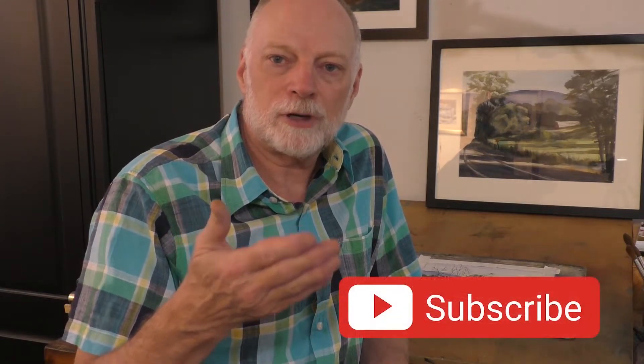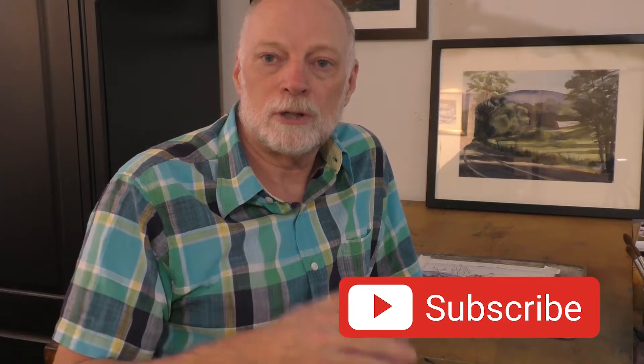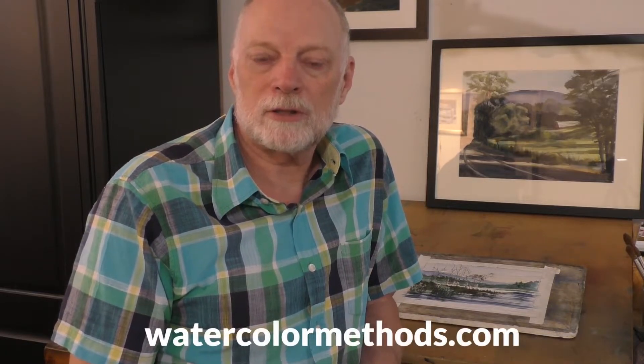Hey, Tony Connor here with another quick watercolor painting tutorial. I know you want to jump into this one, but don't forget to subscribe so you'll know when there's something new up here for you. Also take a look at my website watercolormethods.com where I've got over 200 watercolor painting lessons and tutorials. Now let's take a look at this one.